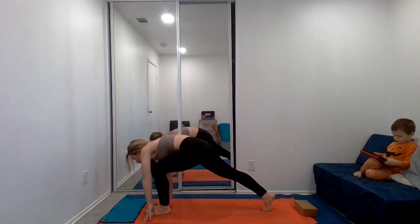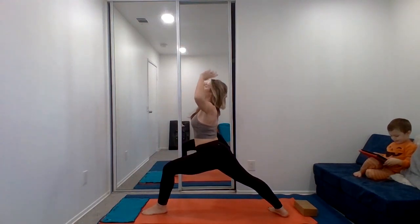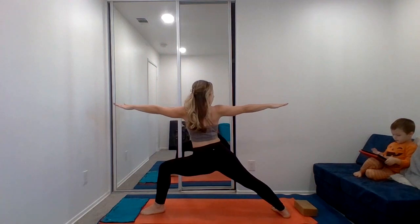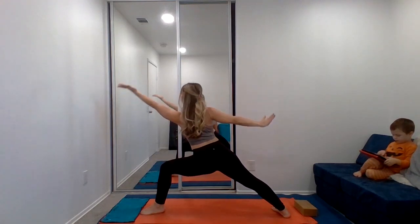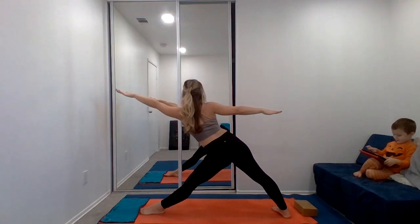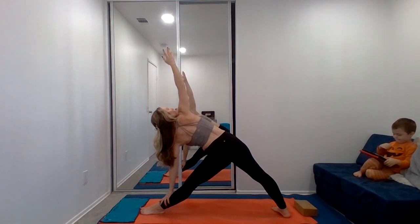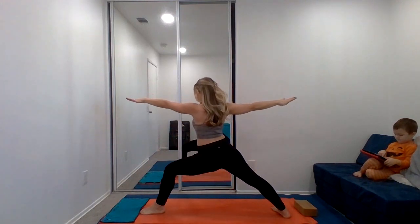Inhale, exhale. Stepping the left foot forward — warrior one. Finding your warrior one before you try to jump into warrior two. Opening warrior two, sink into that left knee. Reverse warrior. Returning back to warrior two for triangle — straighten the left leg, reach through the fingers, tilt the arms. Using that core strength, drag yourself back to center. Back into warrior two.